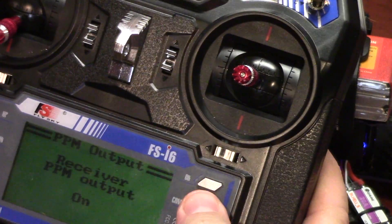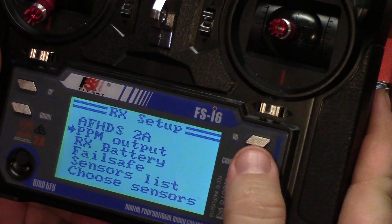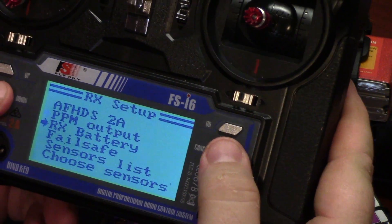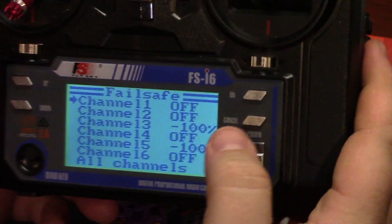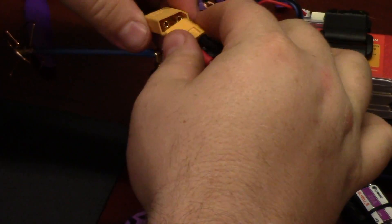In order to save your setting, you hit and hold cancel and it goes back. And then you want to set up your failsafe. Hit OK. We're going to use channel 3 and 5 — I already have mine set up but I'll show you how to do it. So this needs to be plugged in for this to work.